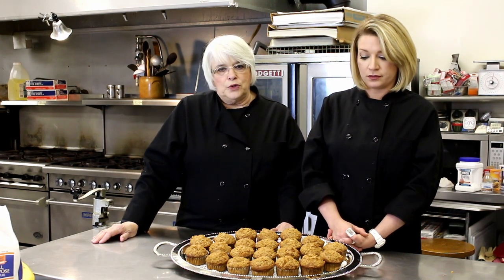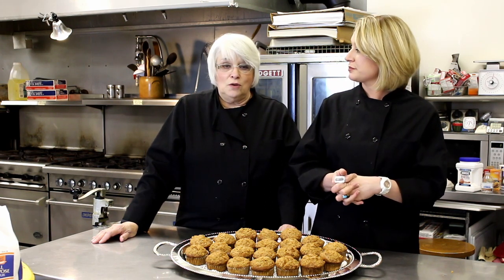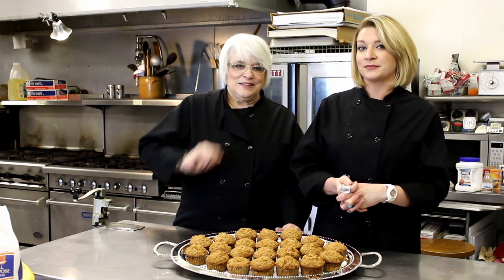This is going to wrap it up for this week — thanks for watching Cooking at Pinehurst. Thank you for joining us. If you like what you see, hit that subscribe button and you'll be sure to catch the next video we put out. We can only get better — this is just our first one back in a very long time. Bye!